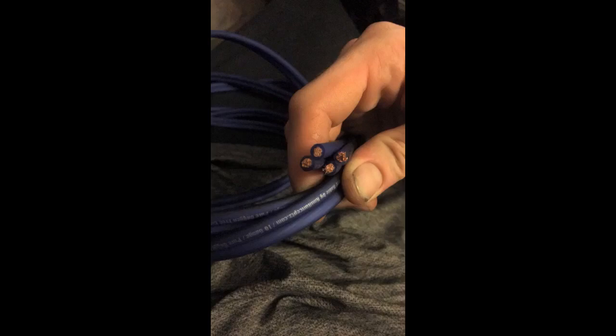This is really nice wire, very flexible and easy to work with. I used this along with their 16 gauge wire to bi-wire my Vincent SV237MK integrated amp to my Klipsch Cornwall III speakers. Click the link in the description for more reviews.